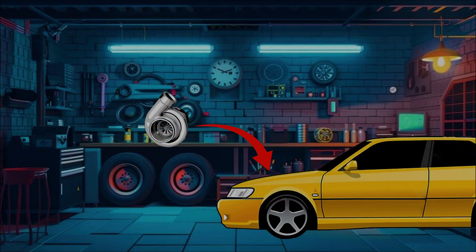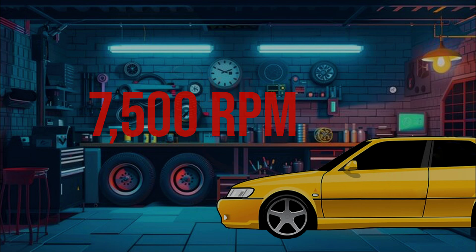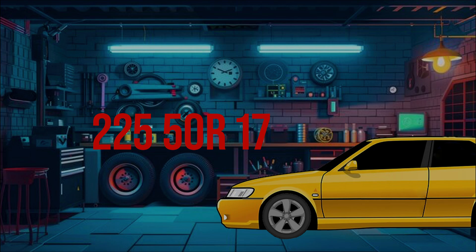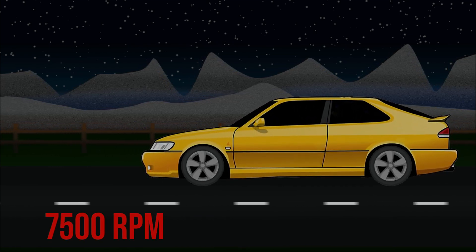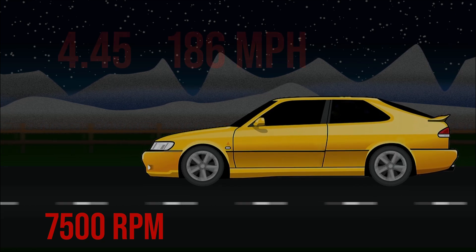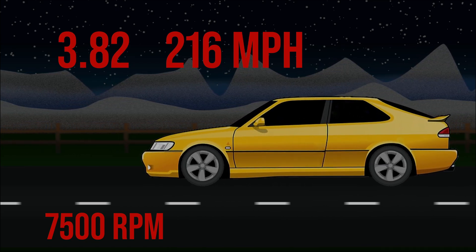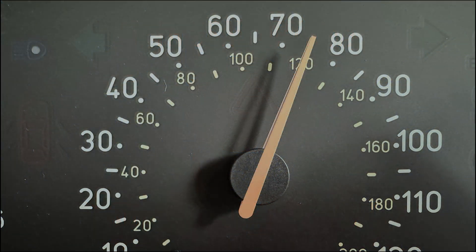In a hypothetical scenario: a fully built car with an HX35 or GTX30, a fully built head with upgraded valve springs allowing 7,500 RPM, and a 225/50 R17 tire — roughly 25.9 inch diameter. At 7,500 RPM, top speeds would be: 4.45 at roughly 186 mph, 4.05 at 204 mph, and 3.82 at 216 mph. These calculations also factor in a 5th gear ratio of 0.70.